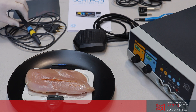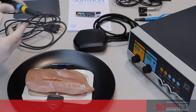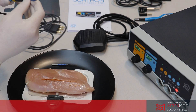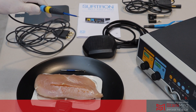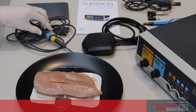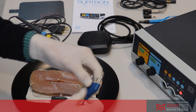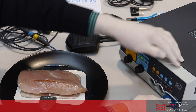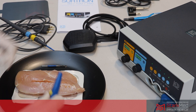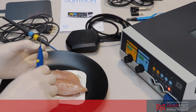For this unit we have a reusable monopolar pencil and this connects with your hex locking monopolar electrodes. For this demonstration I'm just going to use a single-use monopolar pencil which we plug in to the unit, and I've got a spatula electrode there.